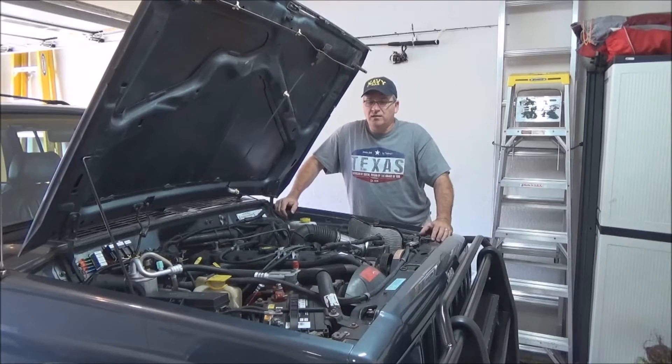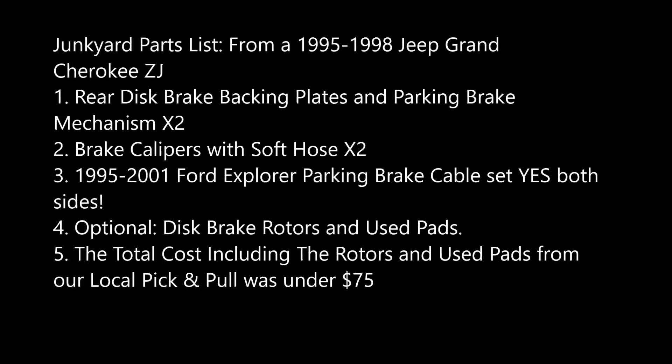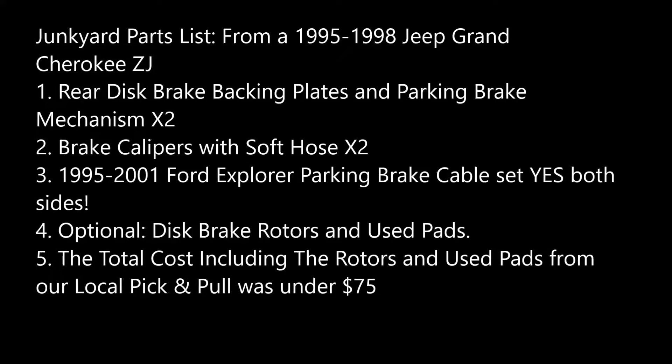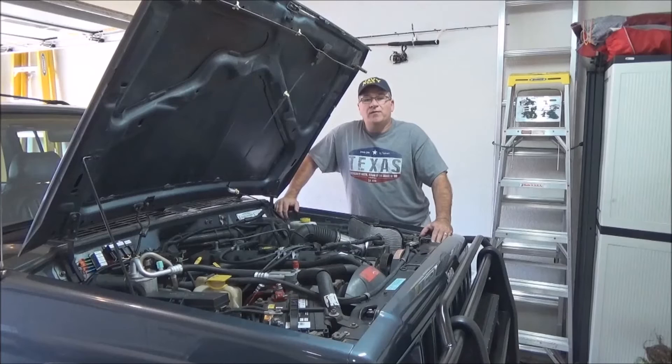Here's your list of stuff you're going to need from the junkyard. What you want to use is a 1995 through 1998 Grand Cherokee ZJ — the 4-liter inline 6-cylinder or V8. They both use the same brakes in the back. You can find it on the '93 to '94 but it was an option. 1995 became standard equipment — rear disc brakes on all ZJs.